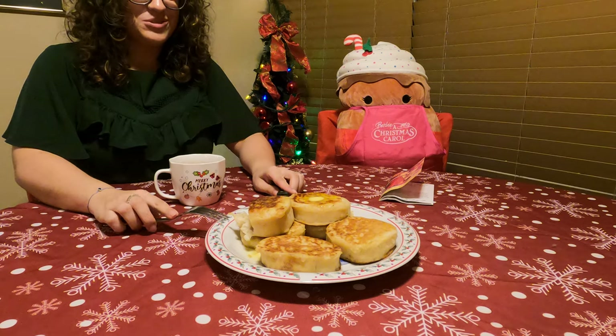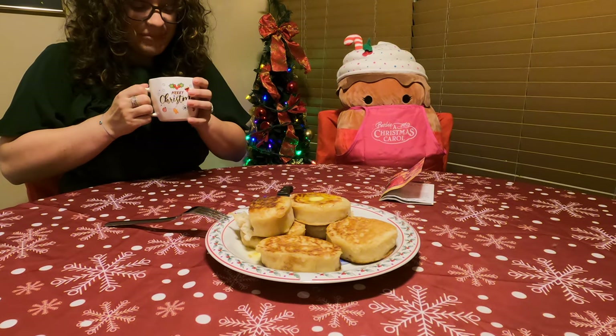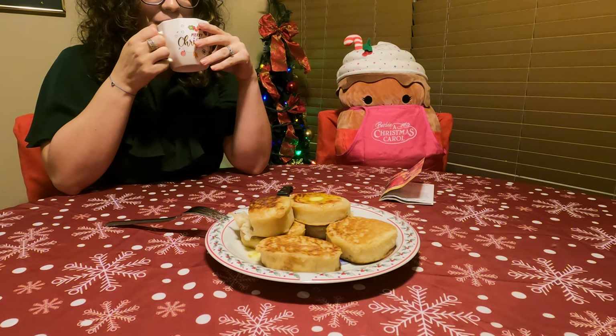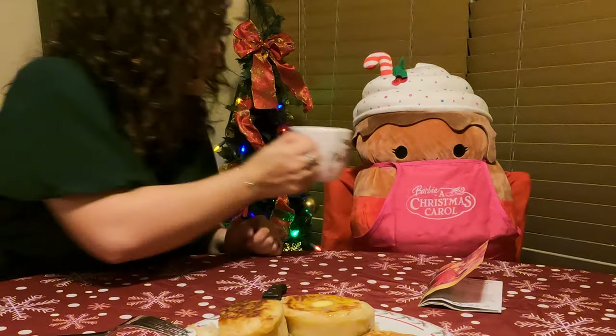Now I'll try the hot chocolate — I'm excited but nervous because of the egg. Cheers! Not just a little chocolate.